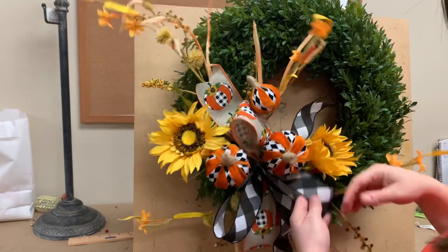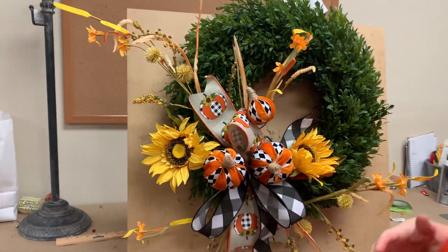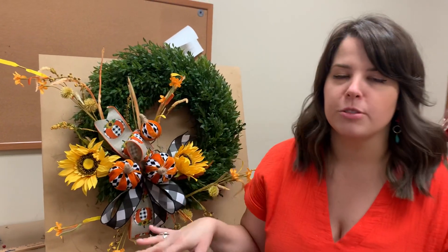And again, if you want a bigger wreath, a little bit more showy, you can head on over to shopdieslouisville.com. This is available as a wreath kit as well, so go on over there and get yourself a sunflower harlequin swag kit.